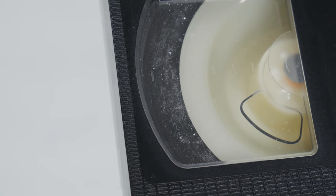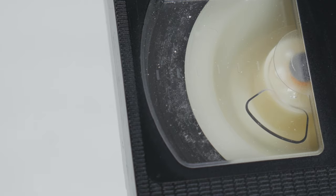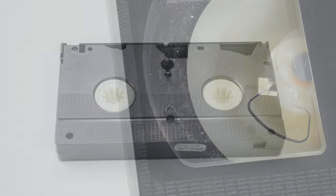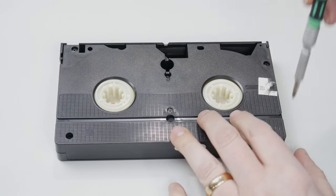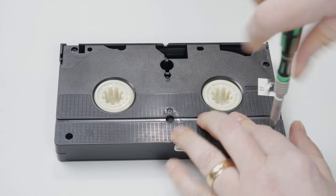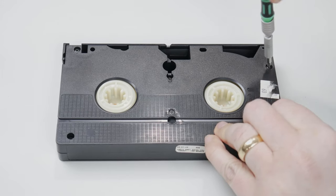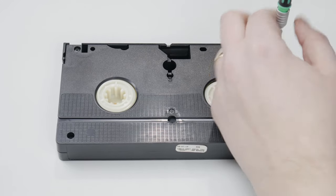Once you've cleaned the mold off the surface of the tape, unfortunately the mold started by growing on top of the tape, and as you fast forward and rewind, the mold is flung off and thrown all around the inside of the cassette. The only way to fix that is to take it apart and clean the mold out of there, because you don't want mold floating around your capture VCR.